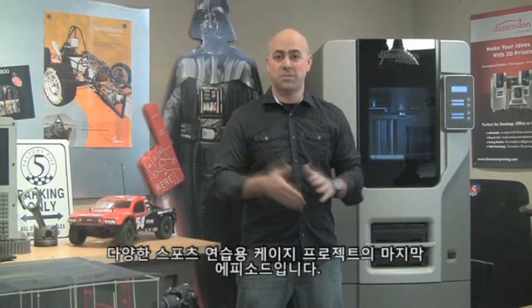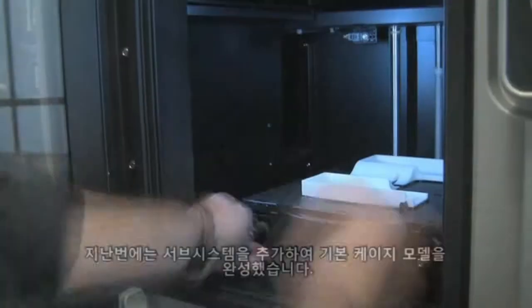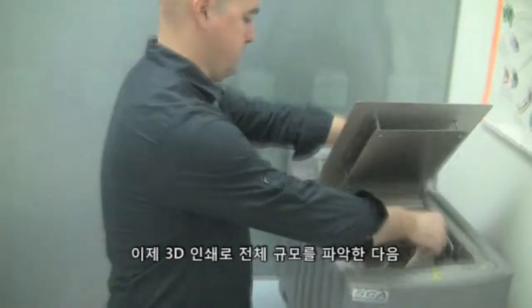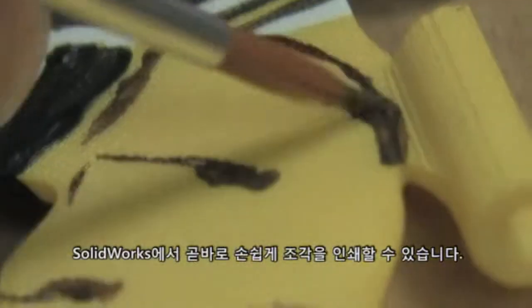It's the final episode of our multi-sport practice cage project. We're going to start off today by creating a scale-down version of the overall design using rapid prototyping. Last time out we finished our basic cage model by adding subsystems. Now 3D printing will give us a good idea of overall scale before we put the finishing touches on our design. It's easy to print pieces right from SOLIDWORKS.